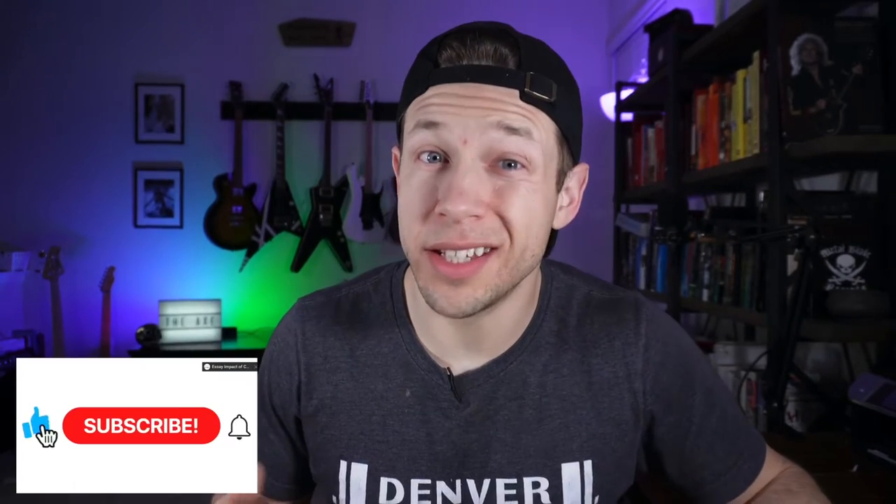Hey guys, welcome back to the channel. If you're new, my name is Nick. I'm a guitarist here on YouTube. I answer some confusing questions about guitar and do some guitar review videos for you guys. As always, if you like the content, consider subscribing below — that would help me a lot and I would really appreciate it. So, F-spaced and G-spaced — what the hell's the difference?